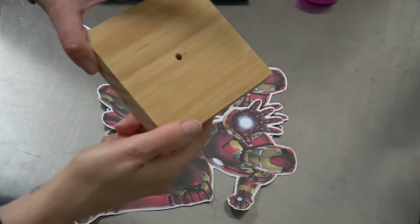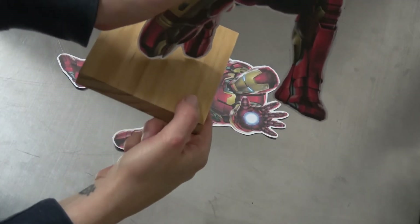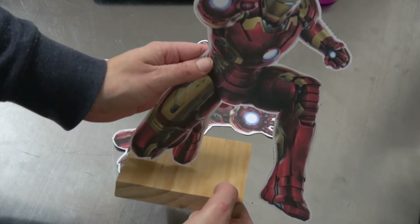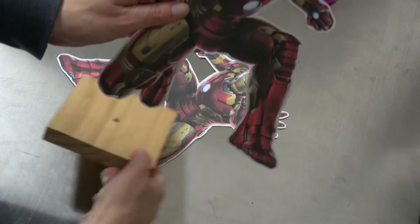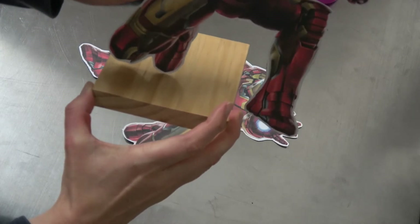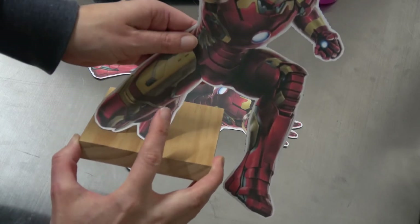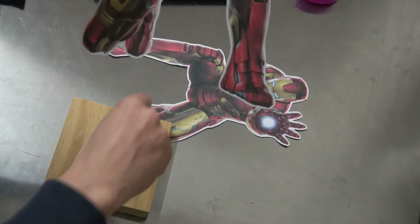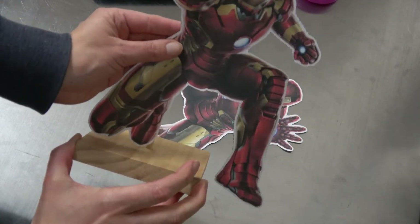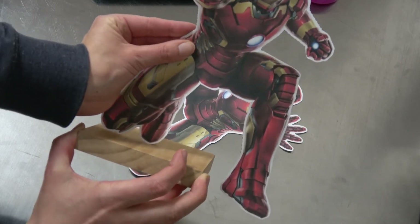Once you have cut out both your printables, we're now going to do the gluing. First I like to grab my plaque and check to see exactly how the image is going to be placed. You don't want the dowel to be sticking out — it'll just look weird — so you want to be hiding the dowel as much as you can. I think my dowel is going to go about there, so I pop that in like that and see how it's going to look.